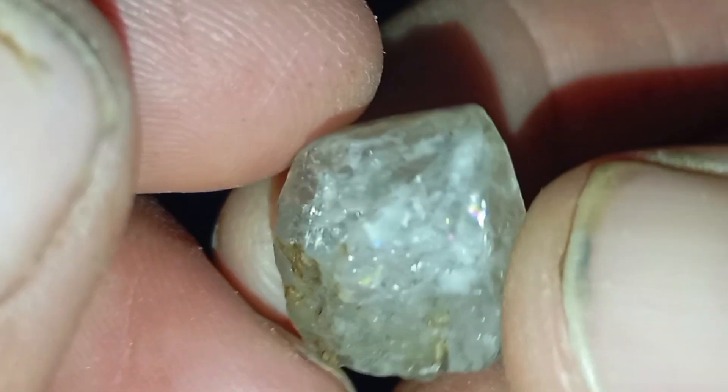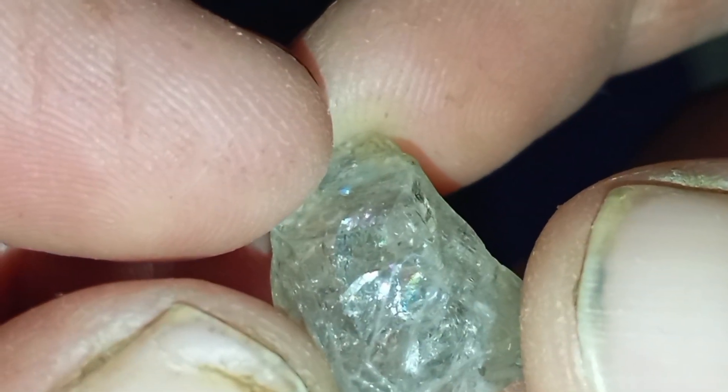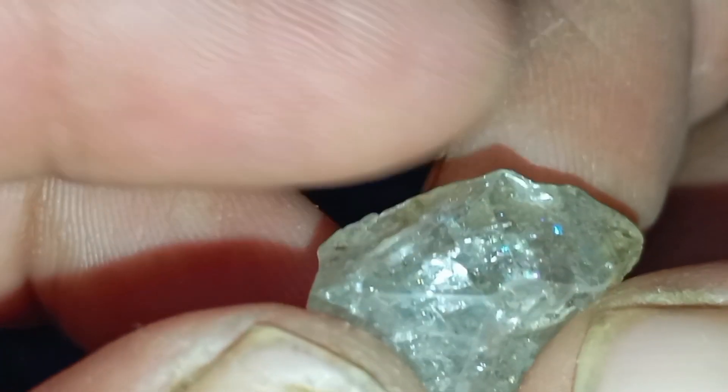6. Water drop test — density indicator. Place the stone in a clear glass of water. Real diamonds have high density, so they sink immediately. Many fakes float or sink slowly. This test is not 100% conclusive, but it is helpful.